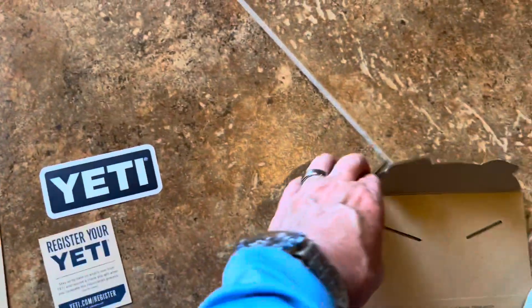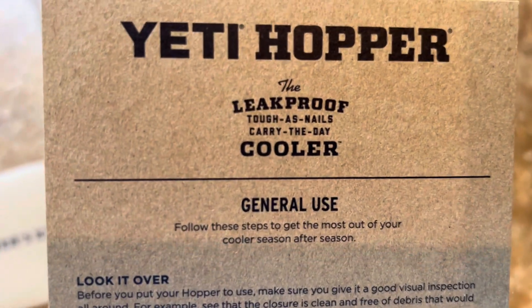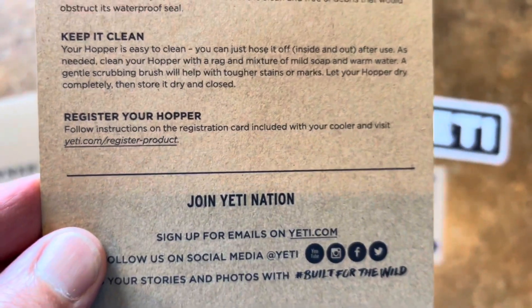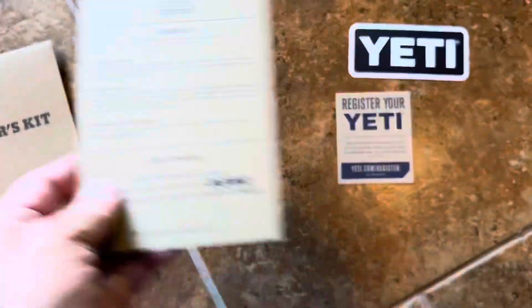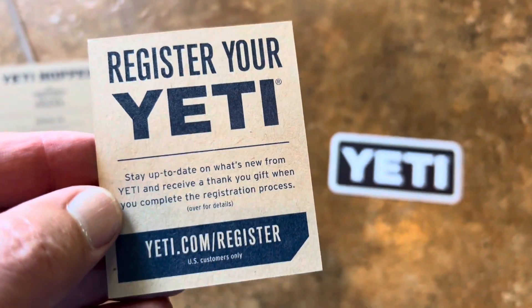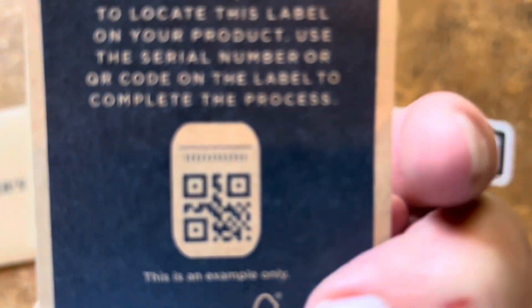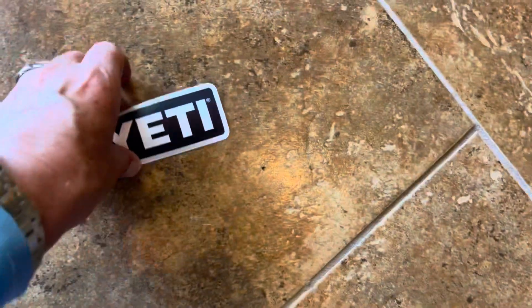Down in the basement here. I just popped open the owner's kit. You're looking at the Yeti Hopper leak-proof cooler info — how to keep it clean, how to look it over, how to join the Yeti Nation, and some performance stats. We don't read instructions, do we? You might want to register your Yeti in case there's a recall or something — there's a mechanism to do that.